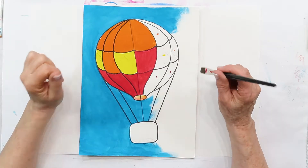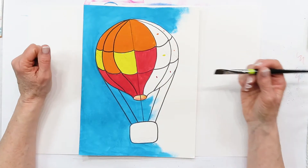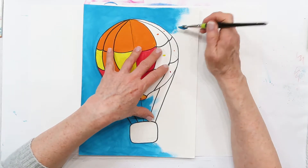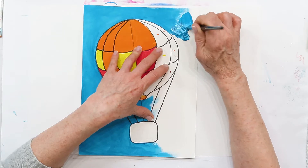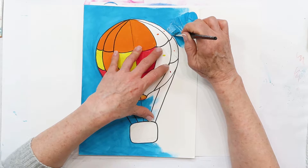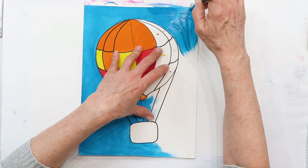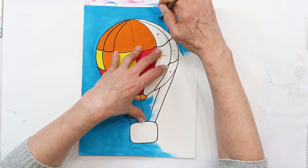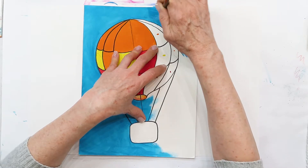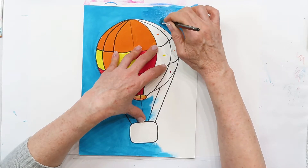We always want to paint our background first. I started with a nice turquoise sky blue, which is a beautiful color, and I'm going to continue painting with you. Get your blue out and finish painting the background. I always like to do half the project so you can see the progress of what I've done.